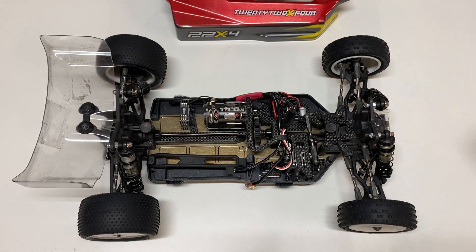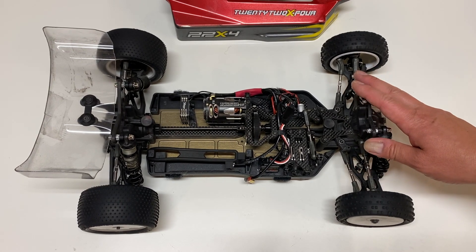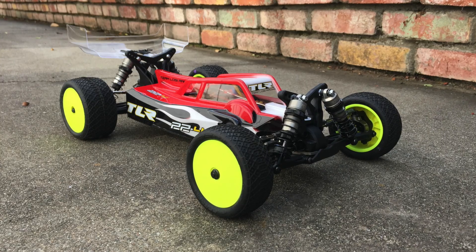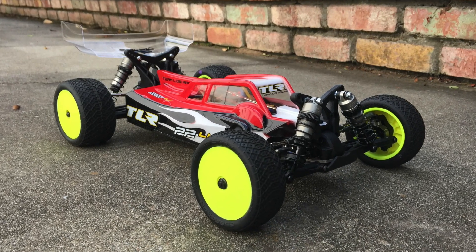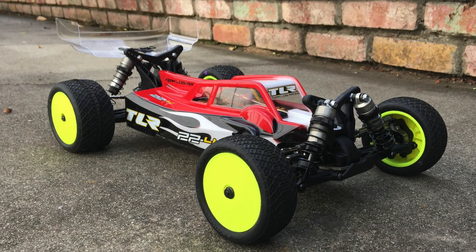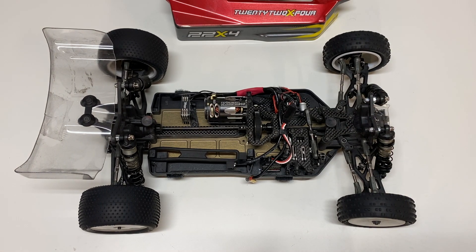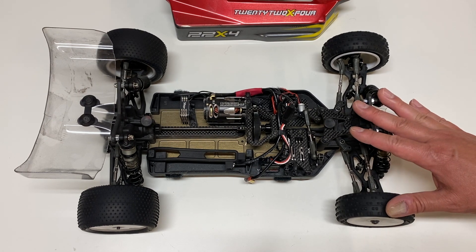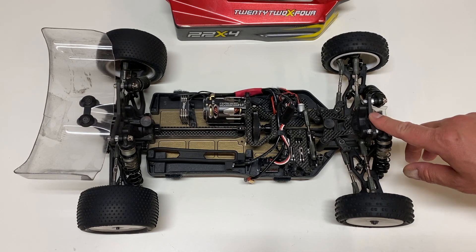You probably know what this is — a 1/10 scale electric four-wheel drive race buggy by Team Losi Racing. This is the long-awaited update to the 22-4 2.0, which was their belt drive vehicle. The 22-4 had been around for a long time, based off the XX4, which had been around for over 20 years. TLR finally went shaft drive like most other companies, and this buggy debuted at the world championships in Slovakia in September of 2019.